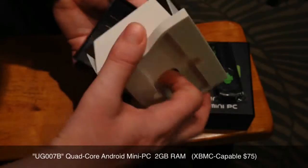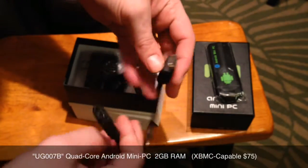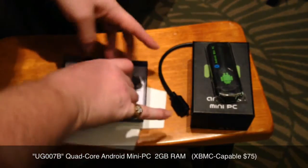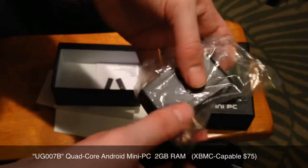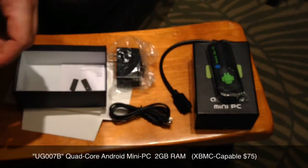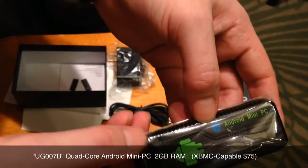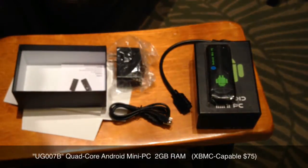In the box there's a little extender cable to give you some slack when you hook it up, and the power cable. That's all you get — you don't get a remote with this device. Just a heads up: you're going to need to use a wireless keyboard or some sort of keyboard.